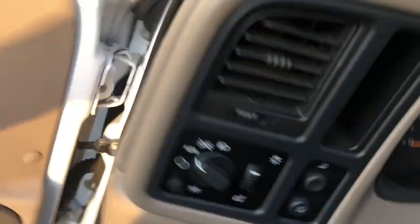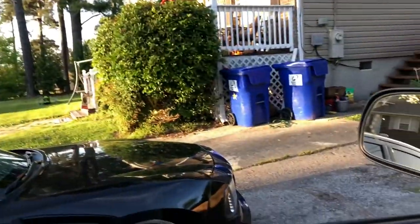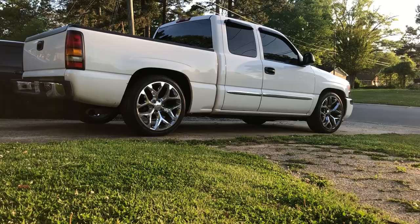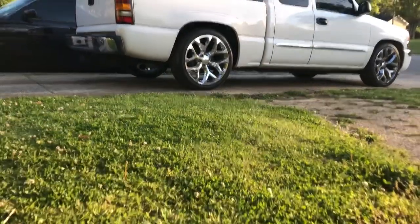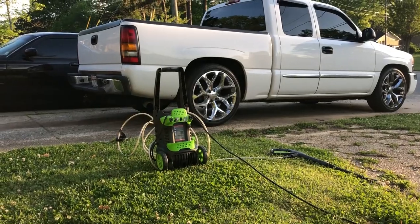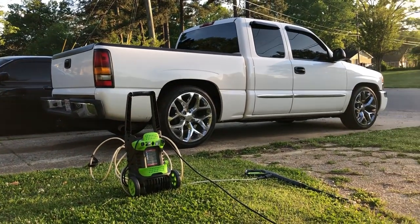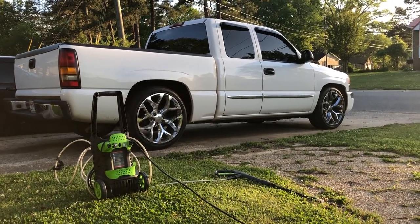What's going on guys? Welcome back to the channel. So gonna clean the truck up. I'm gonna put it right here in the driveway and we'll get started, do a little cleaning on the truck since it's so nasty. Let's get the pressure washer out. Alright guys, got the pressure washer out. We'll fire this thing up, get to cleaning and do a little time-lapse.